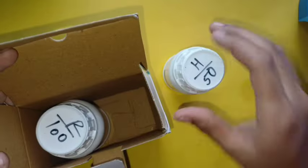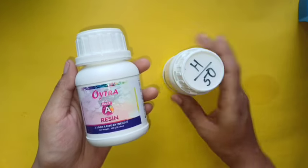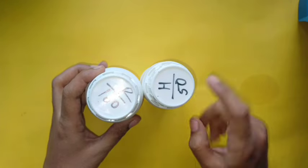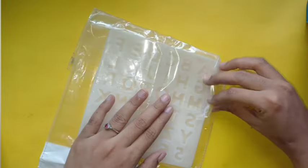I am using two bottles of resin and hardener. This is a 1 to 2 ratio. This is 100 grams and this is 50 grams. This alphabetical mold — we are going to make a nameplate.